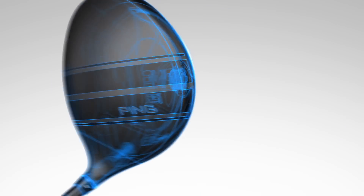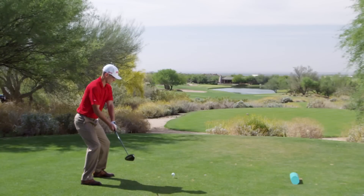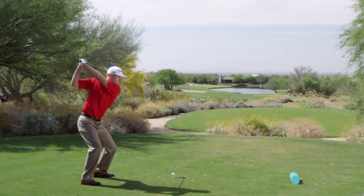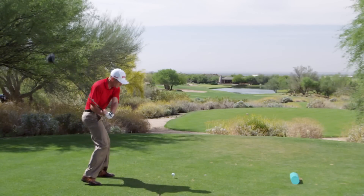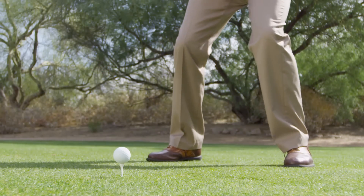While subtle, the racing stripes help aim and deliver the face accurately, guide you in taking the club back on the desired path, or assist in aligning your feet and body. Ultimately, this will make you more consistent and help you find more fairways.